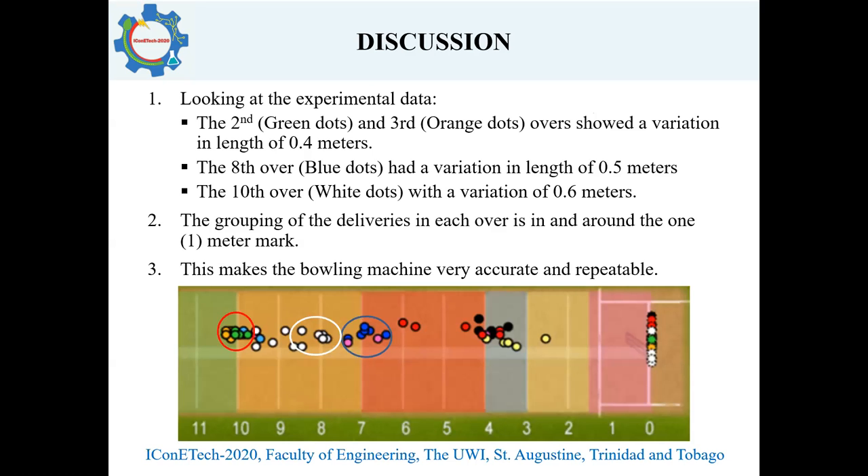Looking at the pitch map, the second and third overs — the orange and green dots — show a variation in length of 0.4 meters. That variation represents the distance between the two furthest deliveries in that over. In the eighth over, there is a variation of 0.5 meters (the blue dots), and in the tenth over, a variation of 0.6 meters (the white circle). This corresponds to deliveries in each over being in and around that one-meter mark, making the bowling machine very accurate and repeatable.